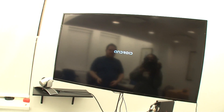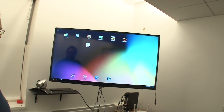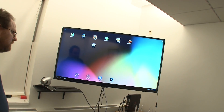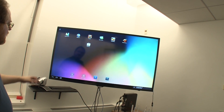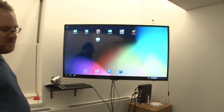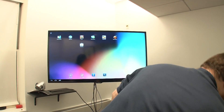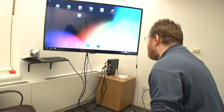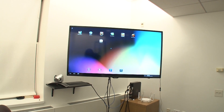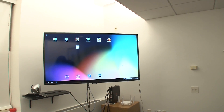Once our operating system is loaded, we're going to be able to navigate around. There you go — this is our operating system. It is configured right now to run at 1080p; it can run at either 720p or 1080p. We're going to use this keyboard, which we had attached the dongle to before, to navigate around.